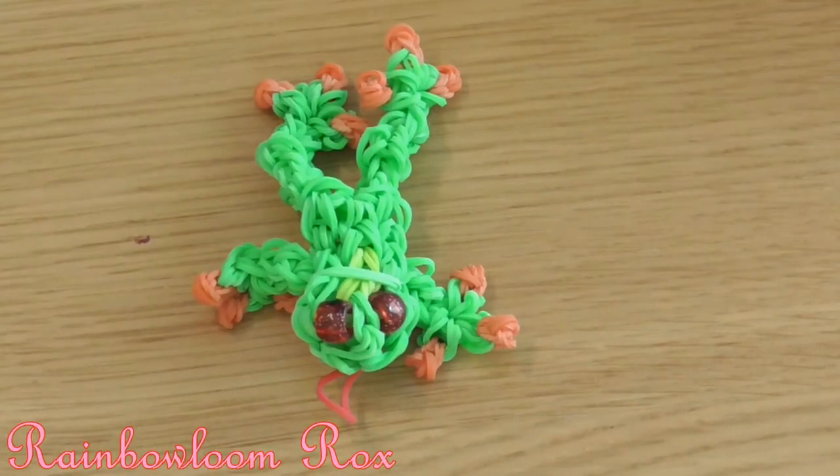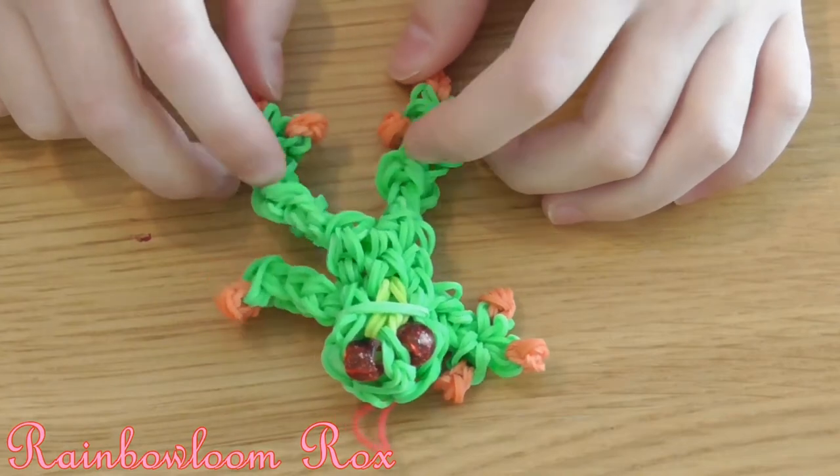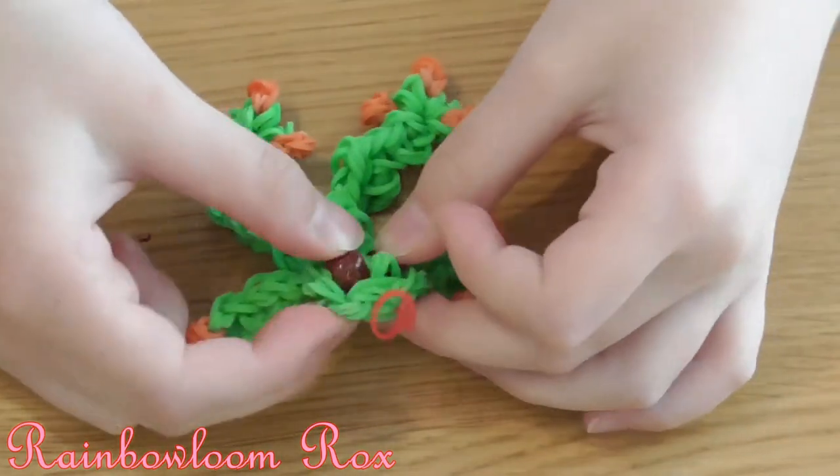Hey everybody, today I will be showing you how to make this rainbow loom tree frog charm and you'll need a lot of bands for this.